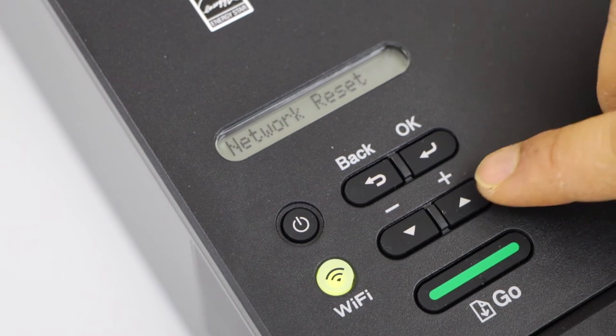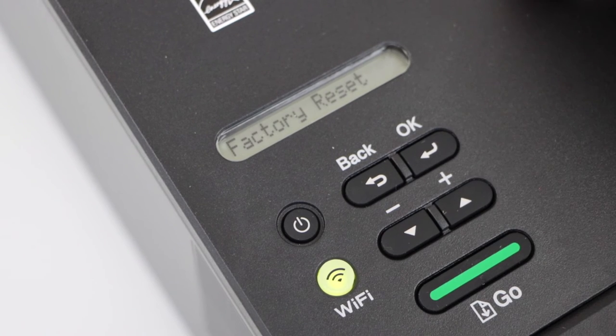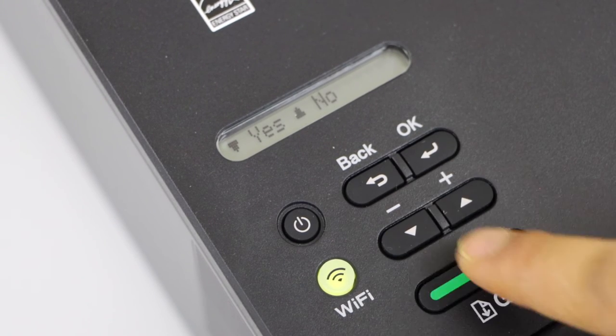So we can do all three. I'm just going to do the factory reset and press OK. Click this button and press OK to reboot, then confirm.